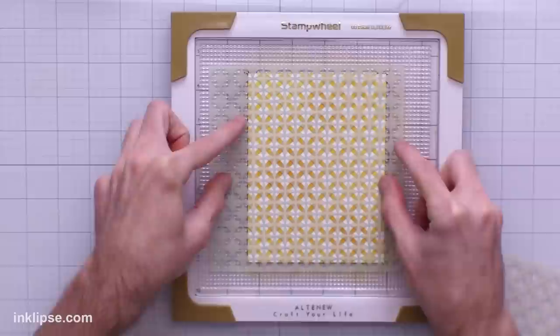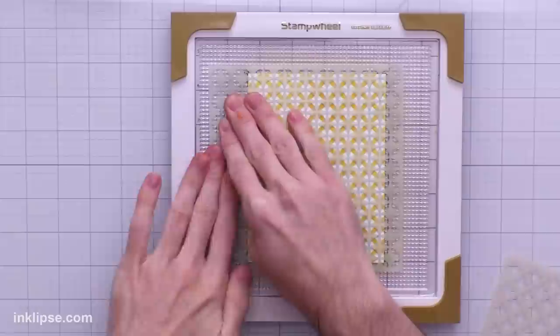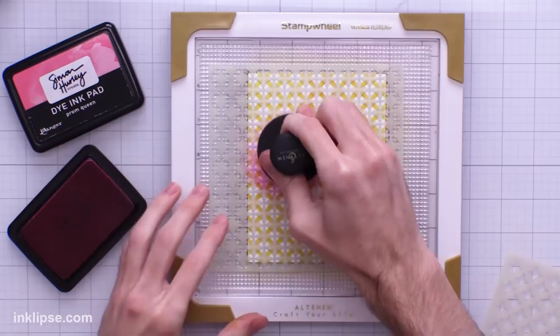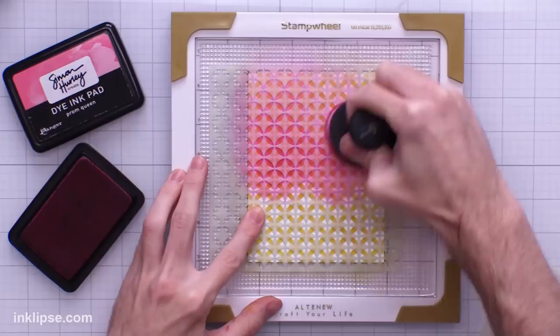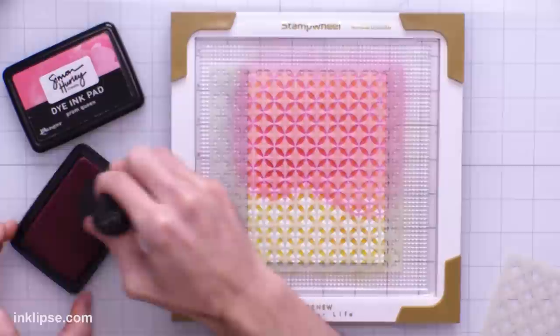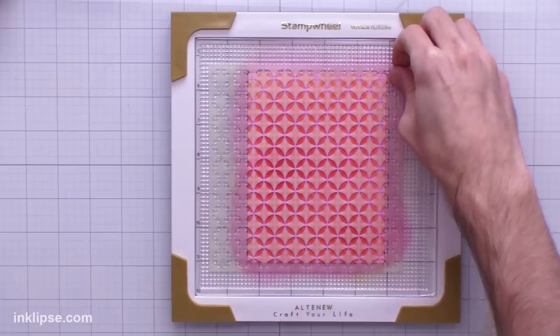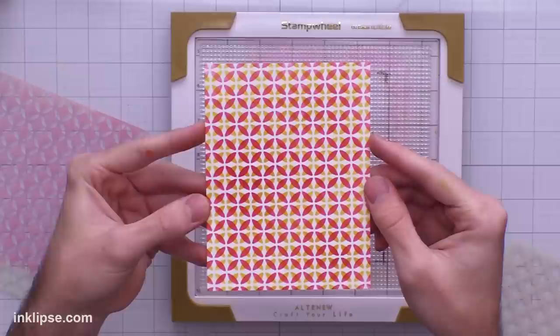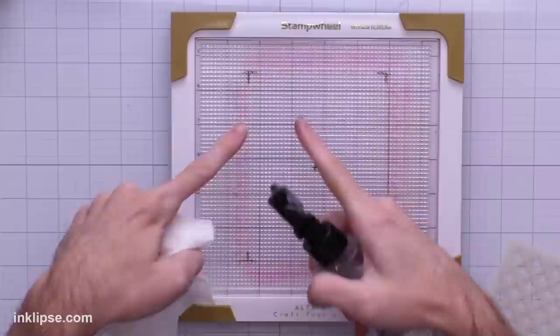Now I'm going to shift the stencil over to the side so these circles meet into the center of the other design, creating something that looks completely different. I'll place it down into the mat and use my pink blending brush — I have one for each color family, using all pinks together and all yellows together. Blend right onto the surface, then lift it off. This gives a completely different look than the first background — just using one of the stencil layers you get a kind of X design which is really fun.